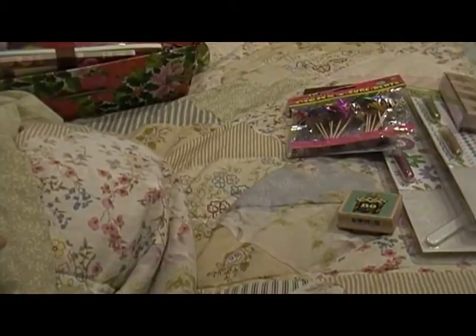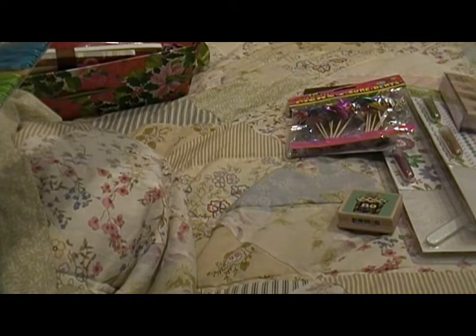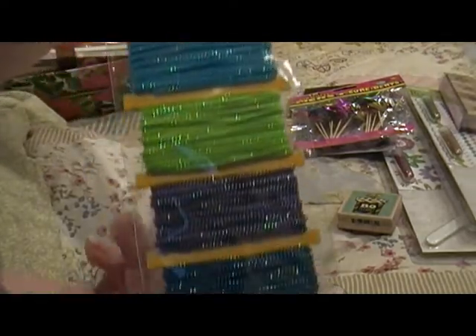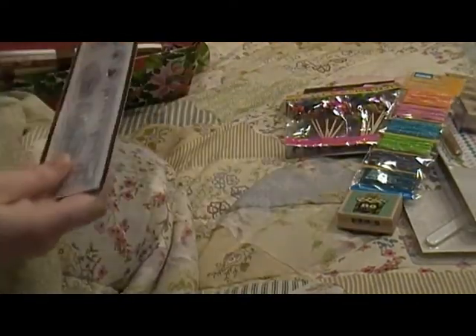I got two of these because I liked them and kept one for myself. You're gonna get one of these little color cords — they have all these different colors on them, so I thought I'd give one of those away.